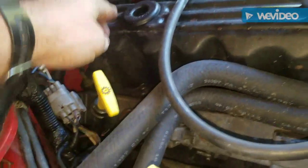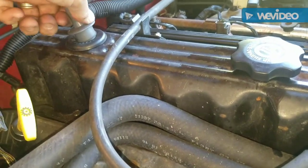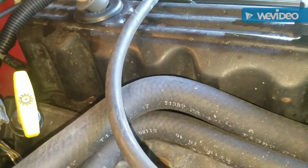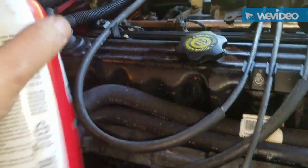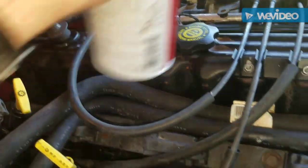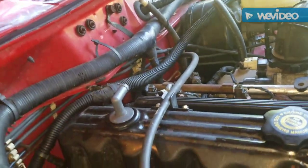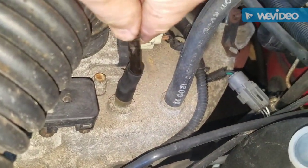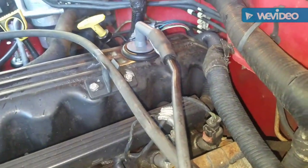Go in there, there you go. What you want to do first is push the new piece down on top of that little nipple there, push that in. Spray that to make it go in a little easier.